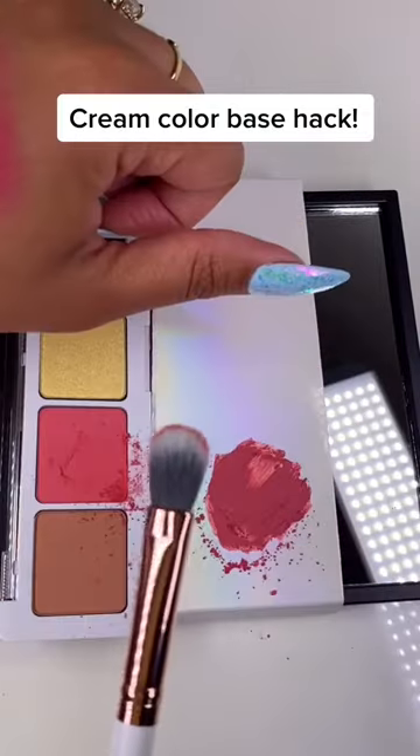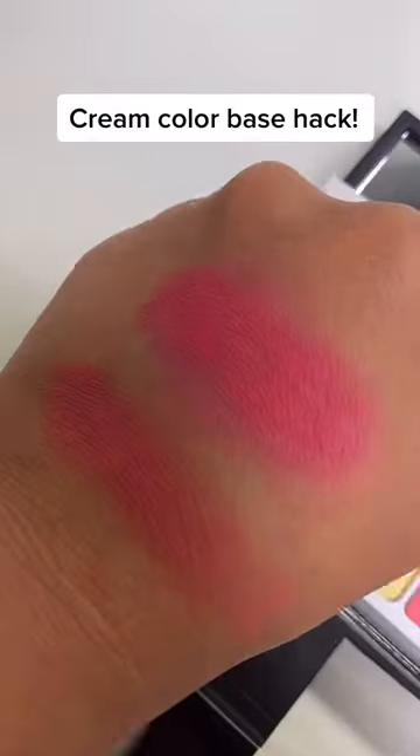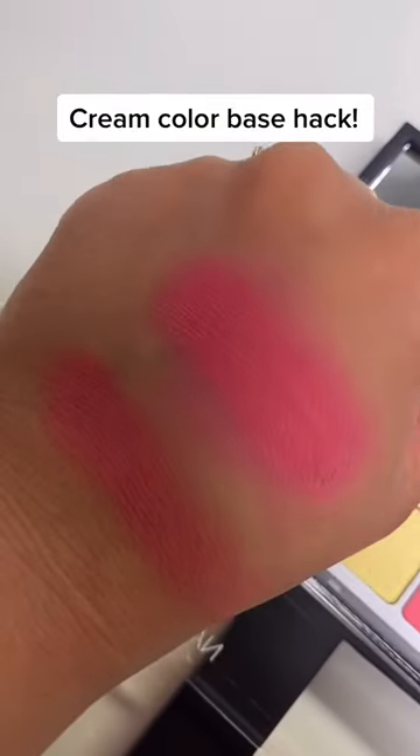All I did is set it with the eyeshadow of my choice, and I want to show you in comparison to what it looks like without this cream base. As you can see, it's so much brighter and vibrant.